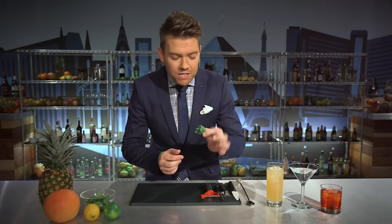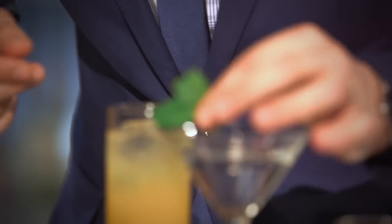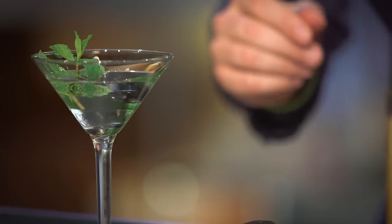Now if your mint is wilting a little bit, give it a little tappity-tap just before you put it on the glass. Smells great — place it in and it's a great garnish. A huge abundance of aroma brings this drink to life.